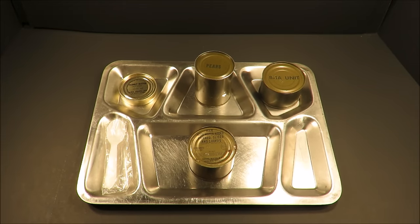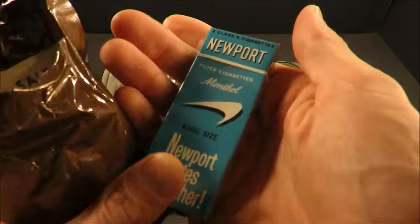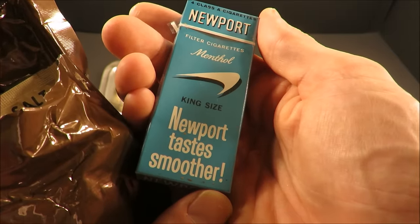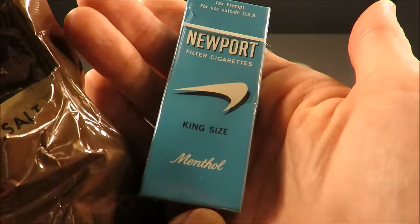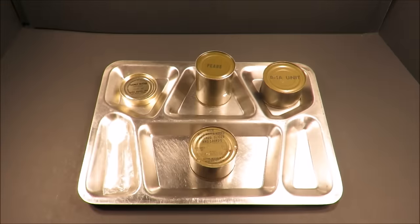It has a nice minty undertone to the smell. Look at that — Newports. Filter cigarettes, menthol, king size. Newport tastes smoother. Tax exempt for use outside USA. It's the real deal. We'll set those to the side.